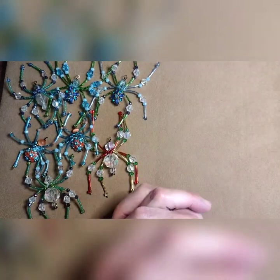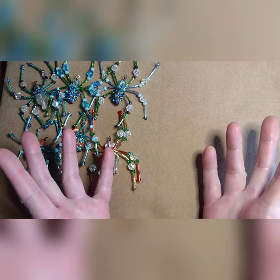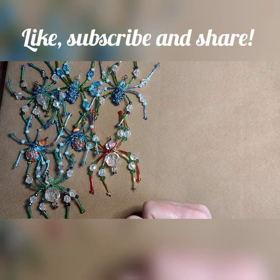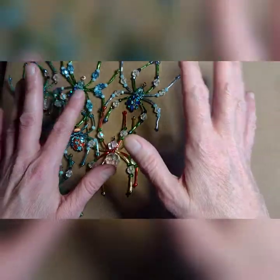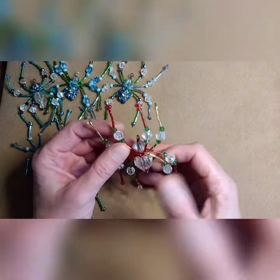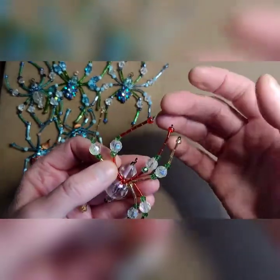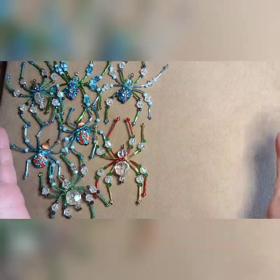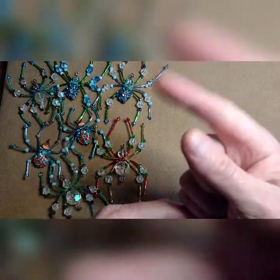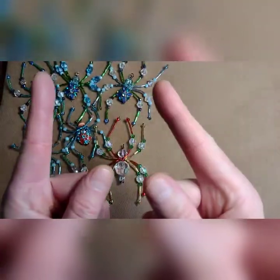Thanks for watching! I hope you enjoyed that tutorial. I'm really trying hard to get at least one video up a week, so create a beautiful day! I'll put the materials I used in the description box below. The main point is to have fun — play around, use bugle beads, use seed beads, try one leg and see if you like it. Don't overthink it, just have fun making your little beaded Christmas spiders. I'll also put the legend of the Christmas spider in the description box below. Like, subscribe, hit the little bell for notifications, and I'll see you in the next video. Bye!